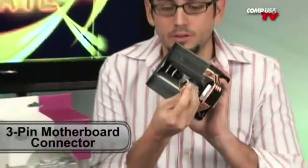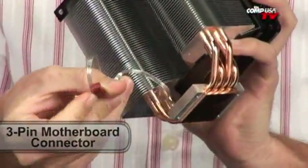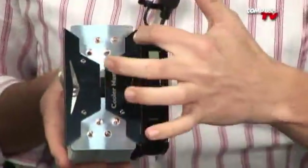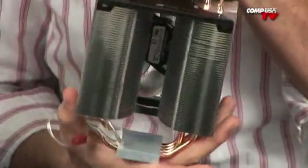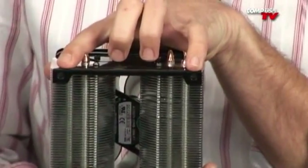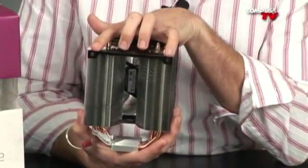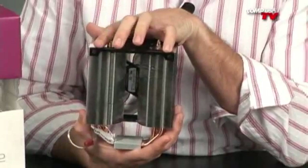It has a three-pin motherboard connector. The fan on here is a 120mm, it lights up blue — it is an LED fan. It also comes with a mounting plate on each side, so that means you can add another 120mm fan on the other side, which would increase your performance further. That's a nice feature so you can do a push-pull and get even more airflow through here, removing more heat from your CPU and letting you overclock further.